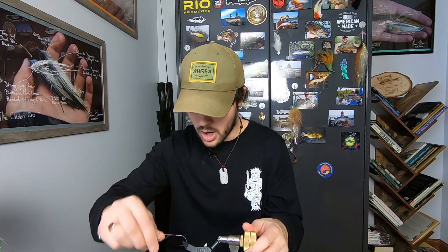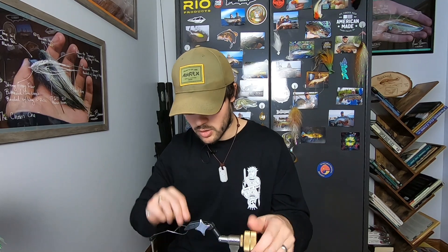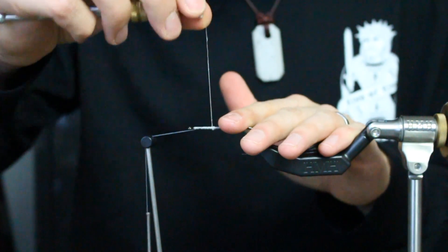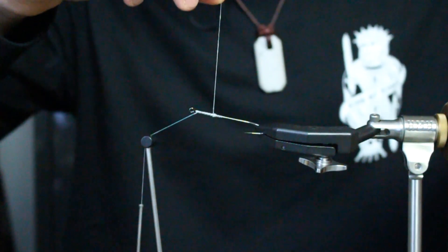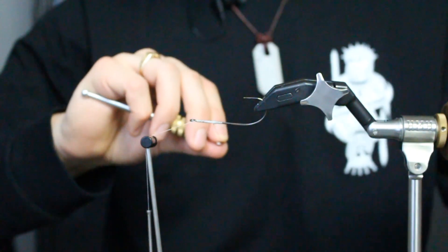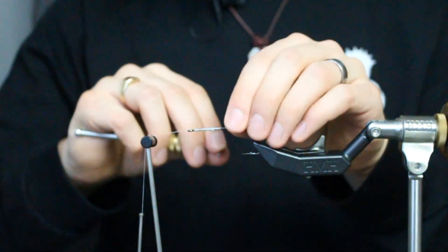Now when you go to wrap this, this is about the only time I use a rotary vise to its fullest potential — so that I can walk it around under tension. I'm always going to walk it around under tension. Basically, I'm going to walk it up a quarter turn, bring everything down. Walk it up a quarter turn, bring it all down, so that as I rotate my vise, my hand comes with me.